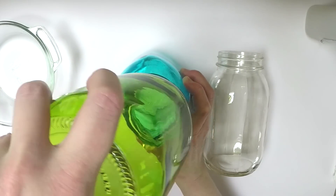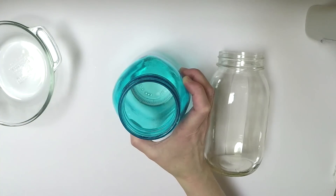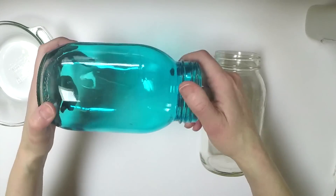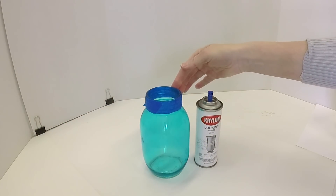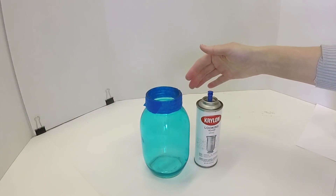Make sure to let the jars drain — the alcohol will evaporate, but make sure the inside of the jar is completely dry before you start adding paint. I have taped off the top of the jar and we are going to be spraying the Looking Glass spray inside.